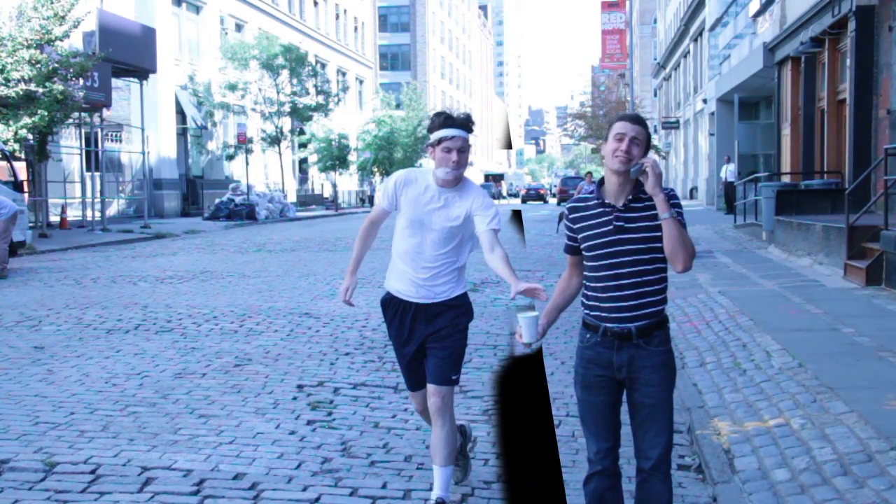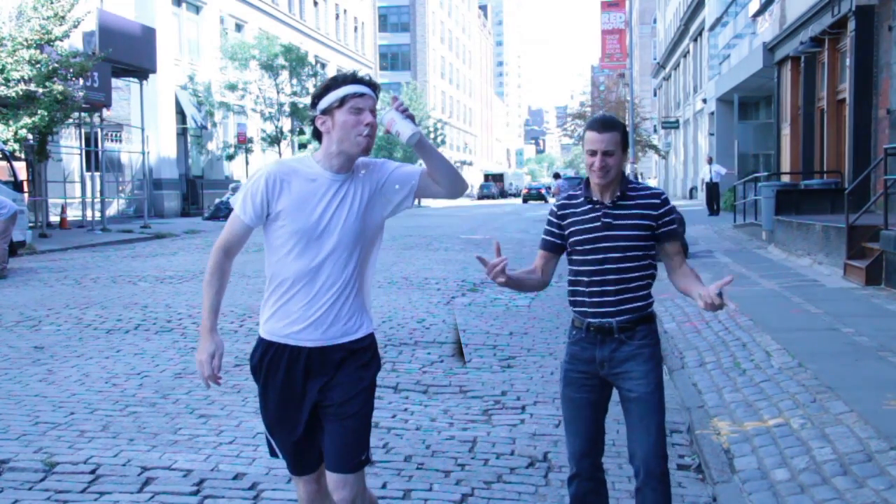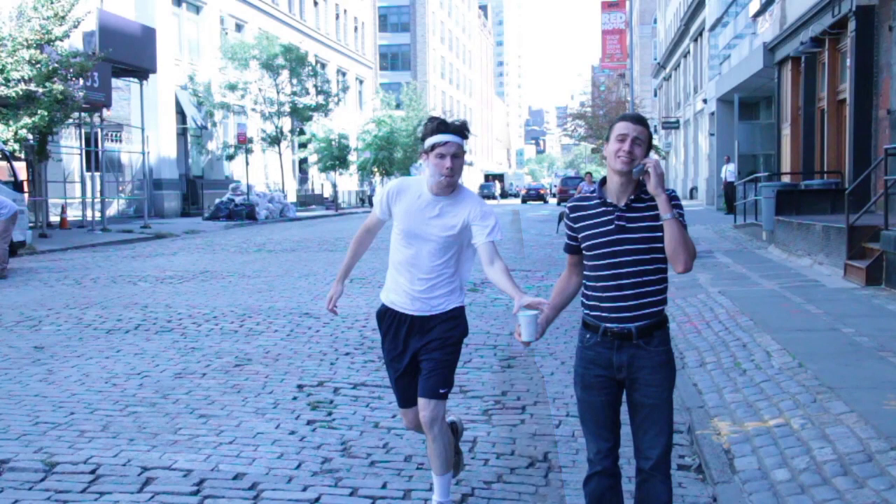And these are the two together. I also had a still of the empty street that I put behind the footage just to fill in all the holes.